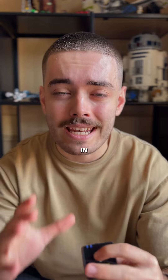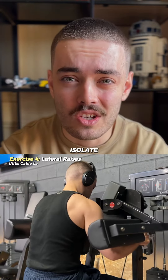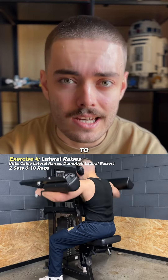The next exercise is probably the most important in any split: lateral raises. Choose an appropriate weight that you can actually isolate your side delts with, and focus particularly on tempo here. Explosive up, pause, control down, pause and repeat. Two sets, six to ten reps.